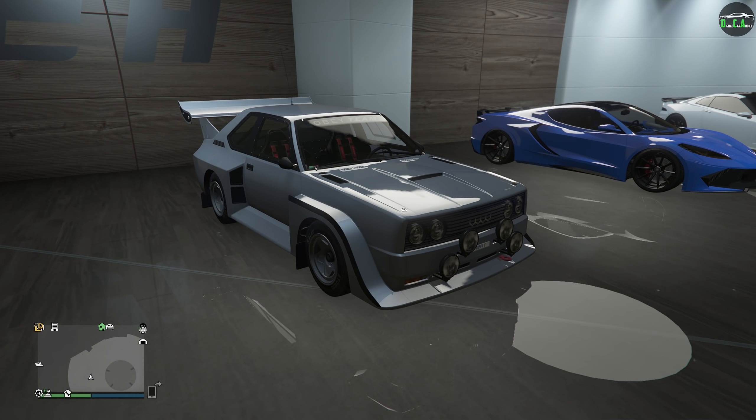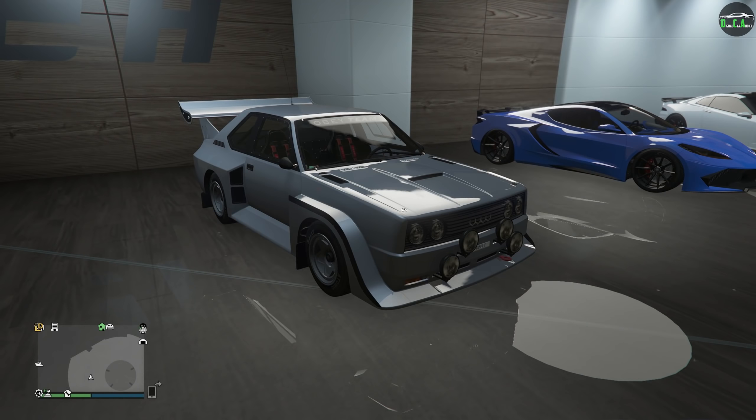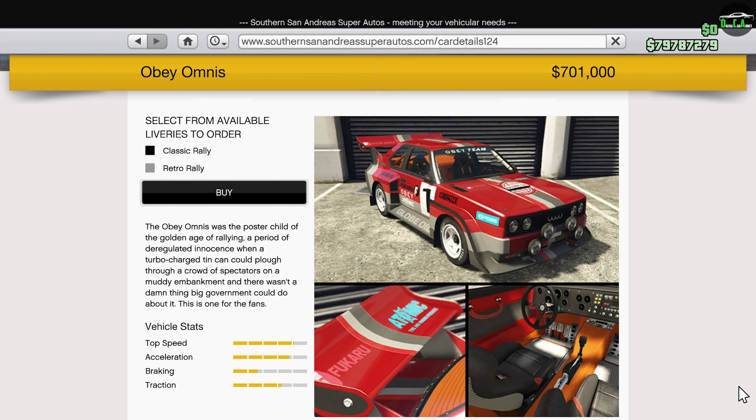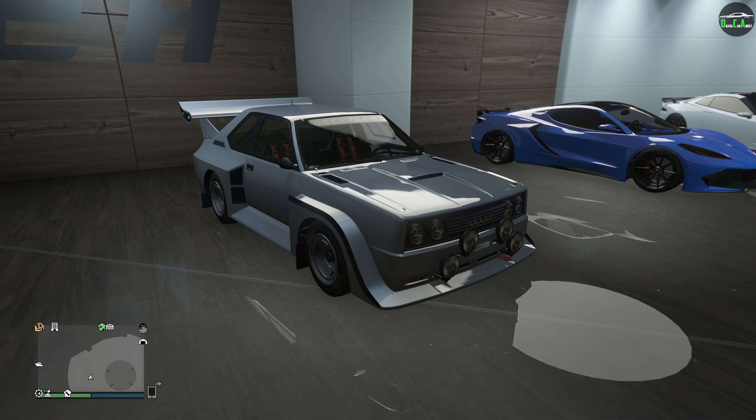In today's video, we're going to be customizing the Obey Omnis. This car came out with the Cunning Stunts update in July of 2016. It can be purchased from a San Andreas website for about $700,000, and I think the price is pretty okay. The problem with this car is that it only has a couple of customization options — it doesn't really have that much. But it is a really nice car to drive, and it basically comes with rally-style upgrades already on it.